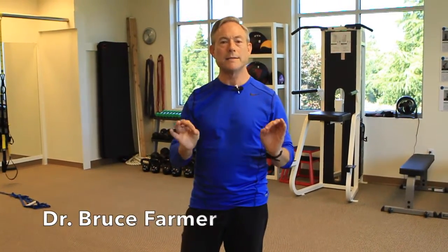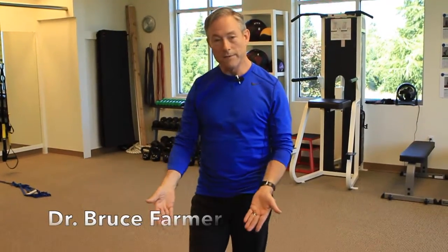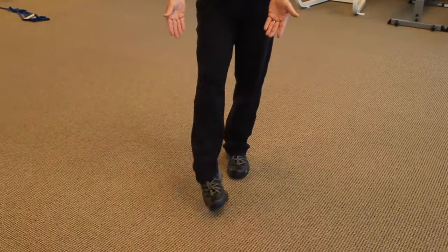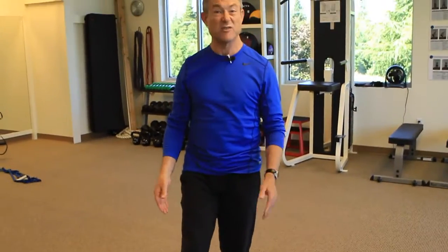Hi folks. Today we're talking about back pain and simple things to help relieve back pain. We're going to focus on the ankles. They have to be mobile and they get very stiff in our society because we sit a lot.